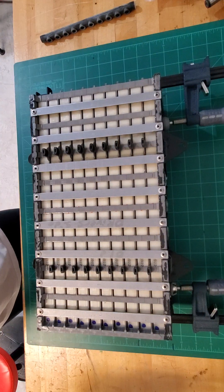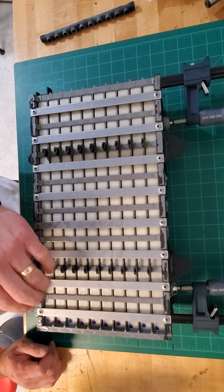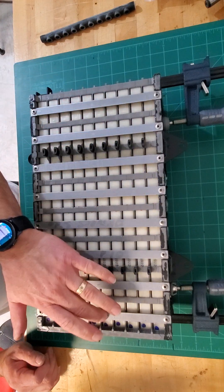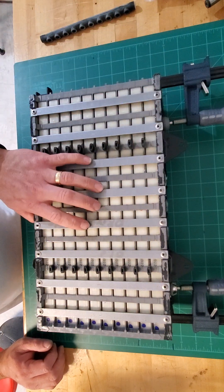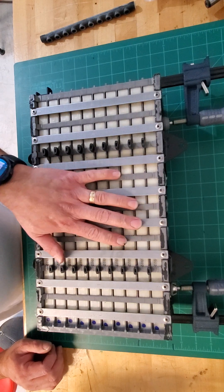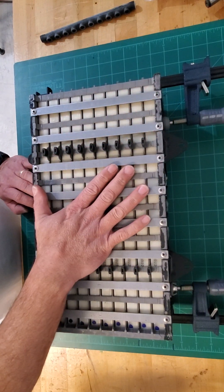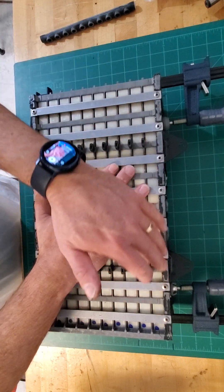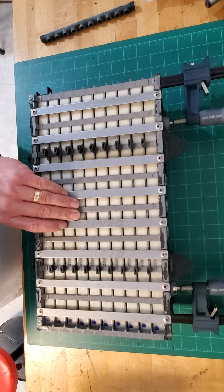Next we're going to remove the rivets on all these little metal strips. You'll have one, two, three, four, five, six, seven, eight — but only on one side, if you plan on reusing the housing to service or repair the sub pack. We're going to remove all the ones on one side, then flip it and remove the rivets on the opposite side. I like to alternate from side to side.